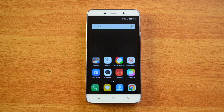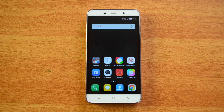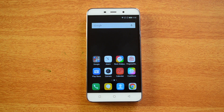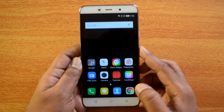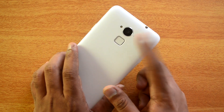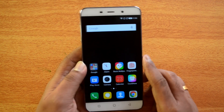Hello friends, this is Nirmal here for Techniqued, and today we're going to test out the camera on the Coolpad Note 3. This is the detailed review of the camera on this device. It has a 13 megapixel rear camera with an LED flash and a 5 megapixel front-facing camera. The device also has interesting features like 3 gigs of RAM and a fingerprint sensor below the price point of 10,000 rupees.